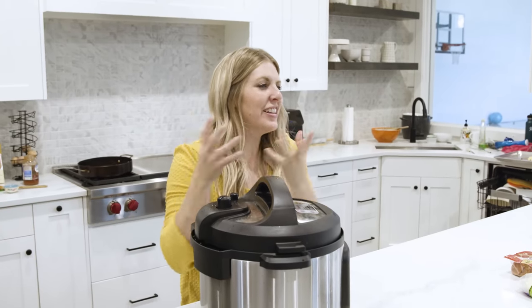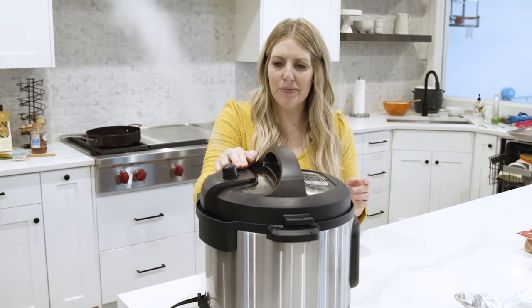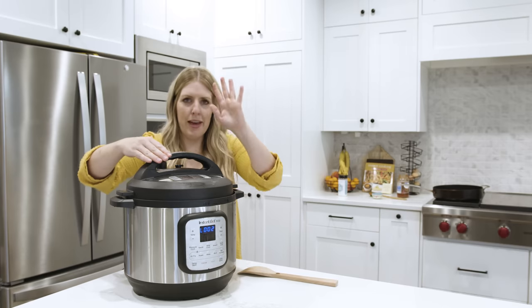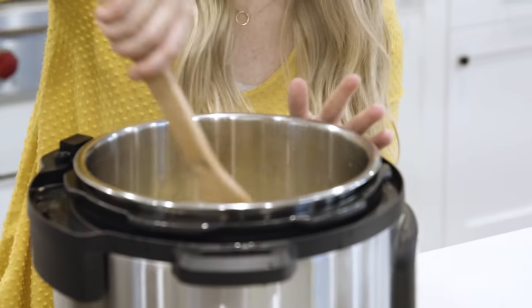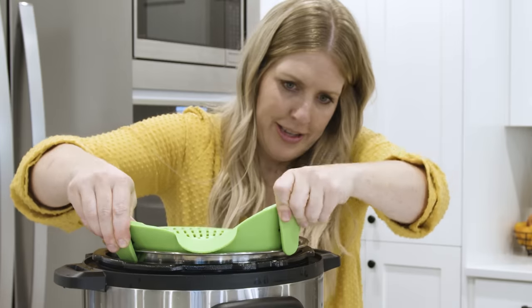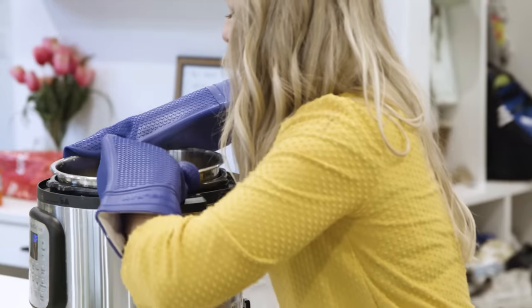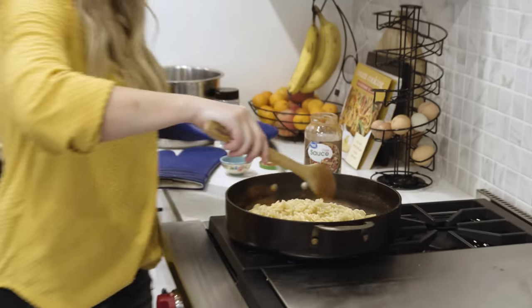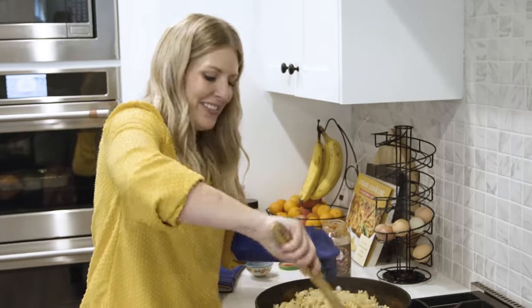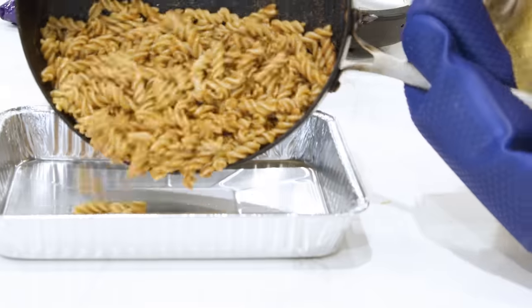With pasta in the Instant Pot it gets foamy, so press the release and let it release gradually — let it relax a bit, then press again to finish getting all the pressure out. Once all the pressure is released you can open the lid. Pasta is done! Using a strainer, we're going to move the pasta over to the pizza sauce and dump it in. You can smell the ranch in there — it smells so good.